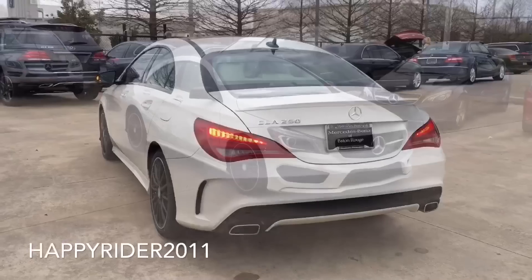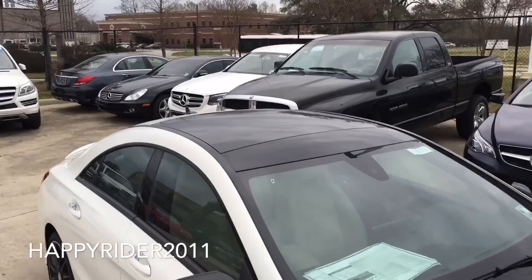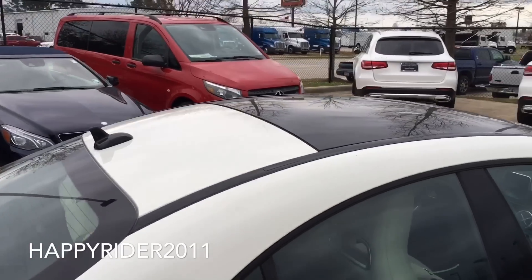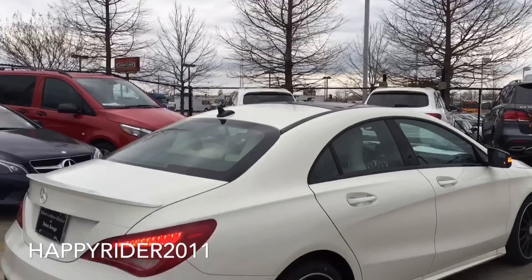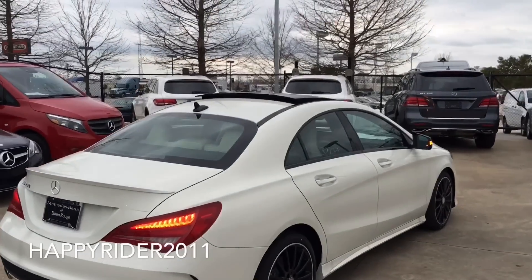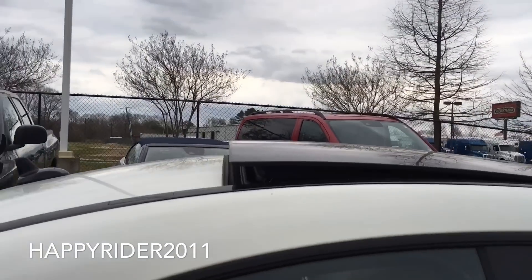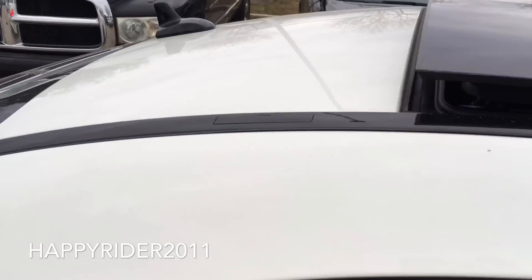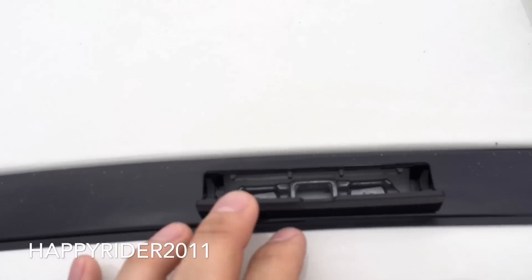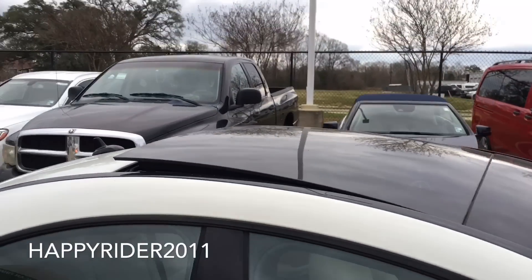This is a very nice car to own. Here's a complete view from the top. This one does come with the panorama sunroof — looks extremely nice blacked out. Here it is with the tilt function on. It's very sporty. There are also roof mounts on top, which allow you to carry extra luggage. There are two on each side for a total of four.